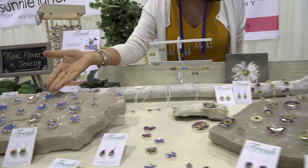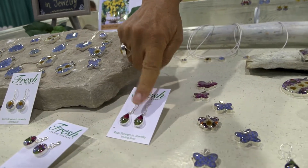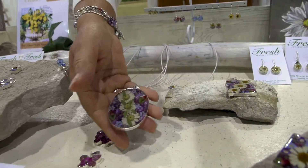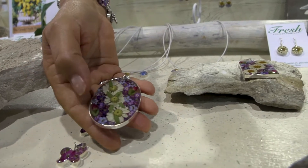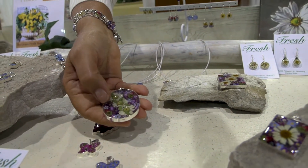So here you'll find forget-me-nots, daisies. This is a tiny little rosebud, and you can see the leaves. If you look at the back of our jewelry, you'll see that we don't press the flowers, but instead there's a little bit of depth in our rim so that we can contain them whole.